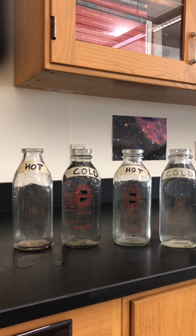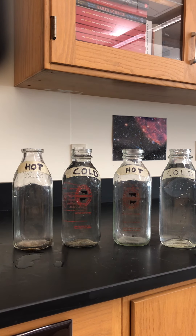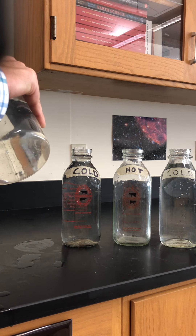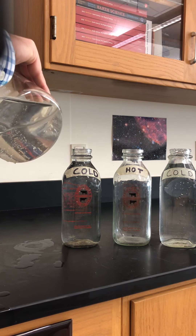I have four glass milk containers, two of them labeled hot water and two labeled cold water. The cold water I've already pre-filled using just the tap and then placed those containers into the refrigerator to cool them down. For the hot containers, I put the water into a beaker and heat it on a hot plate. You do not want to put these milk containers directly onto a hot plate as they will crack. They're not scalding hot, but there's just enough of a temperature difference to get a good result.